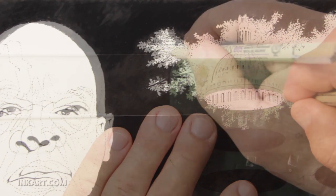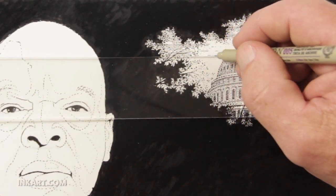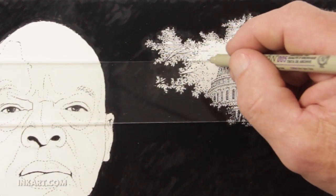I use ellipse templates to help draw the curves of the Capitol. The templates are awkward to use, but they help me get clean curves. I use a T-square to draw the parallel lines of the sky. The clouds are done with a light stipple.